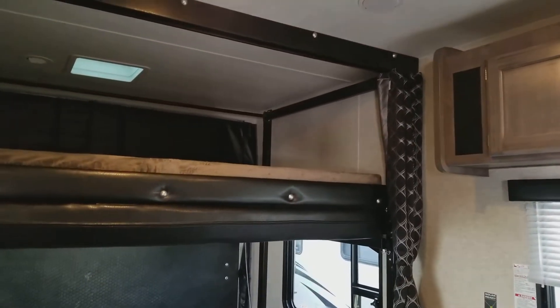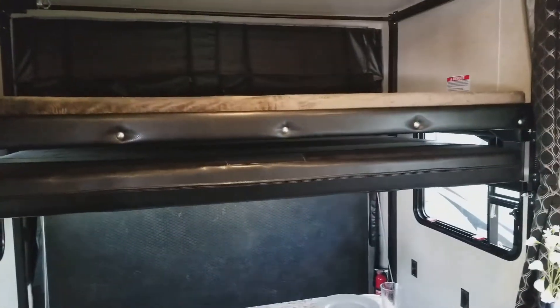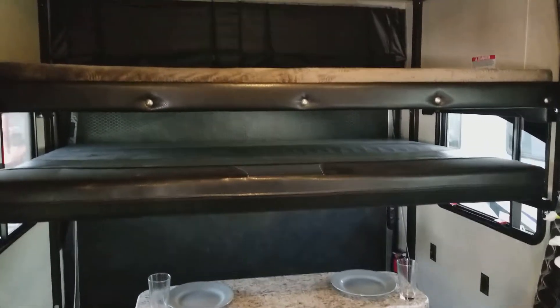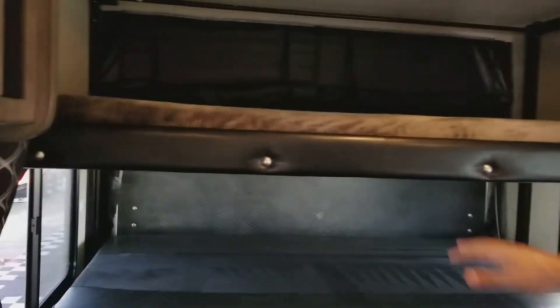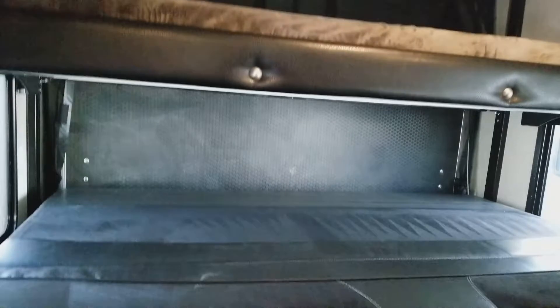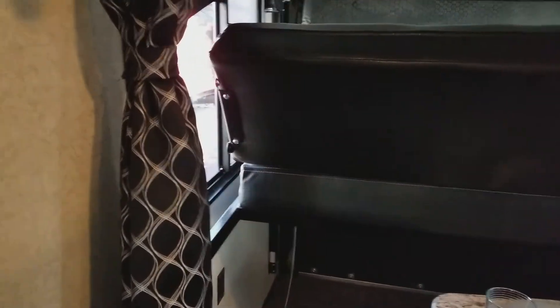Very nice. So it's a full bunk with a leather couchette-type thing below it. It's a double bunk — bunk up top, bunk down below. I'm super impressed with this brand. That's about nine feet across, so that is a very, very large bunk. And then there's a couchette-type thing below.